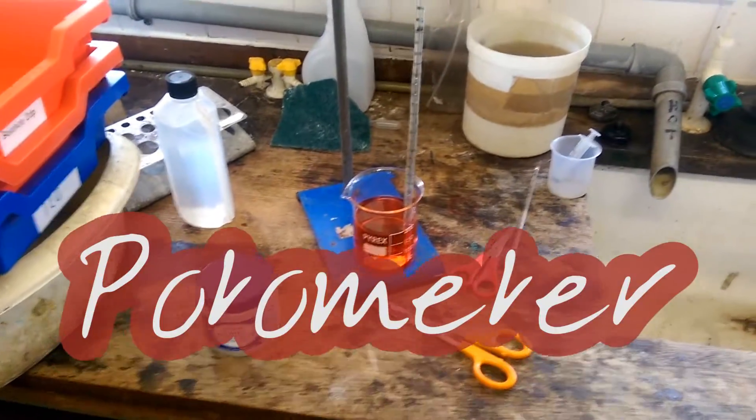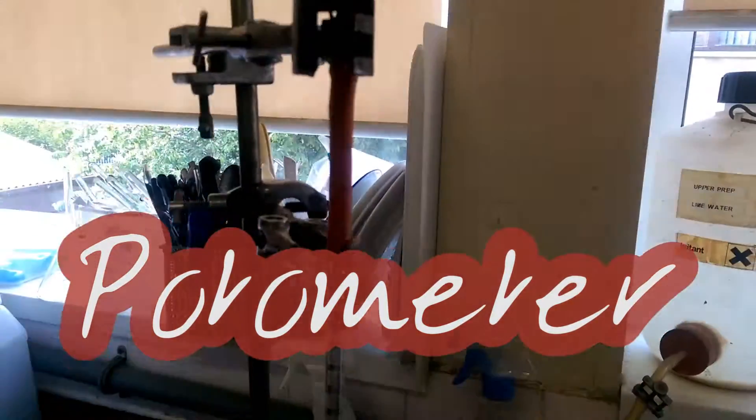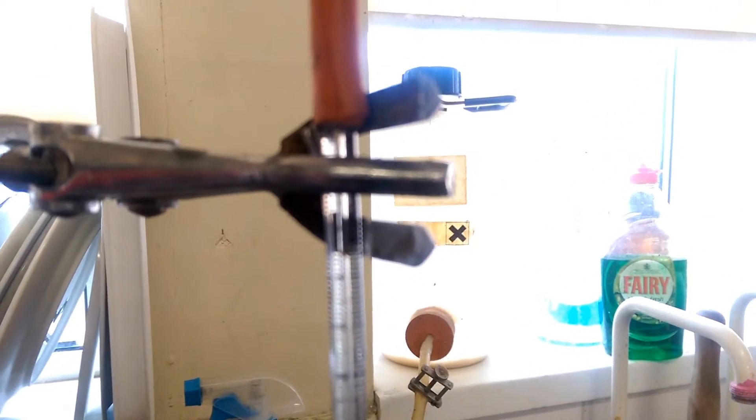It's not a proper seal. Potometers never work? No, this one doesn't. Even though we've used an awful lot of Vaseline, it's not working.